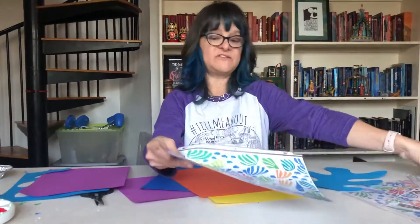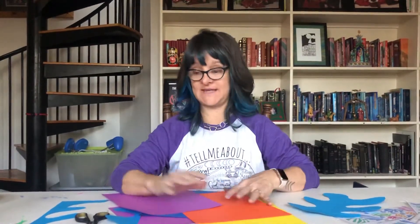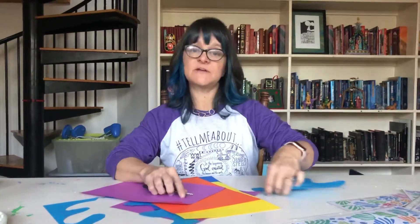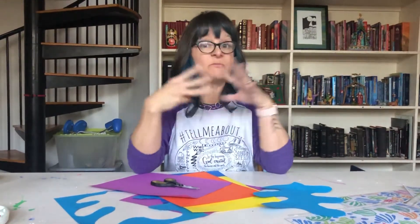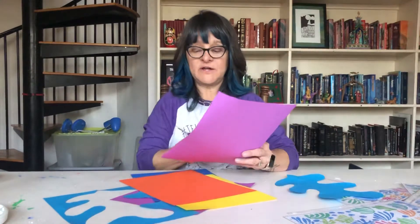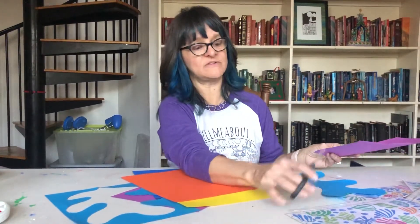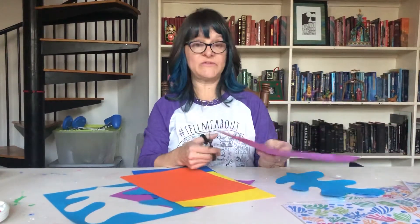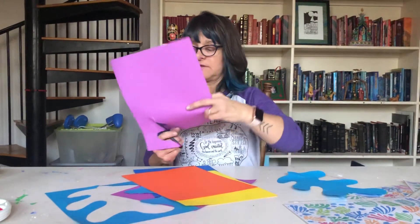Each student is going to have five different colors of Astrobrite paper for their cutouts in class. They do not have to use all five, but they can. You're going to tell them: now it's time to do our cutouts — you each have five pieces. I want you to do a large, a medium, and a small at least. They can do more, but they need at least one large, one medium, one small cutout. This is an example of a large one. In discussion with my art teacher friend, she taught me — and I need you to help your students — to not move the scissors but to move the paper. That's what Matisse did. He moved the paper, which makes a more fluid kind of cut.